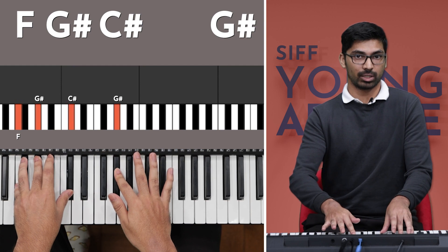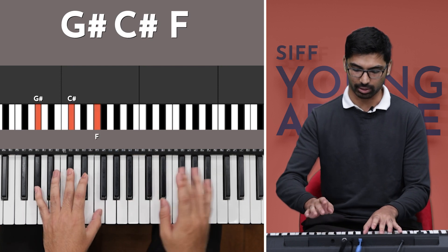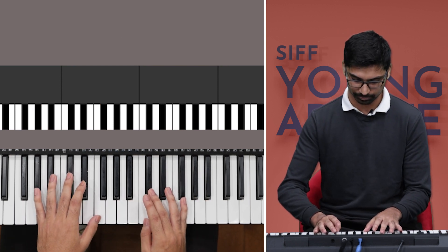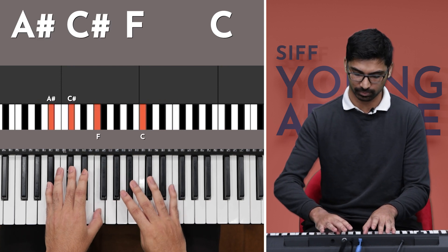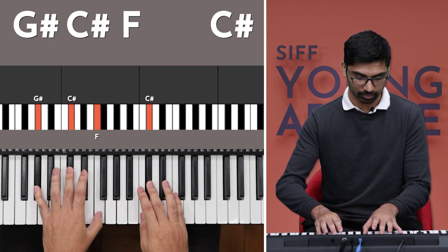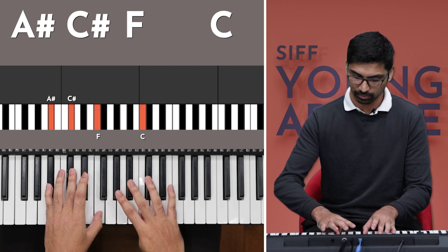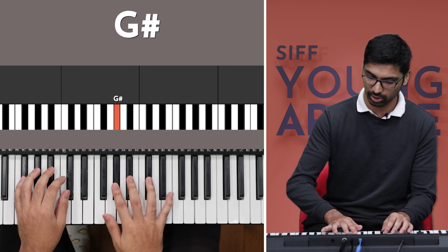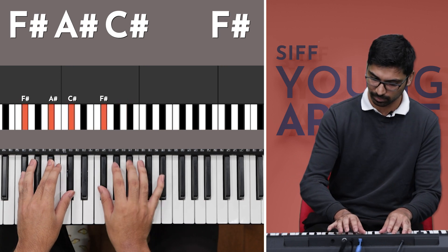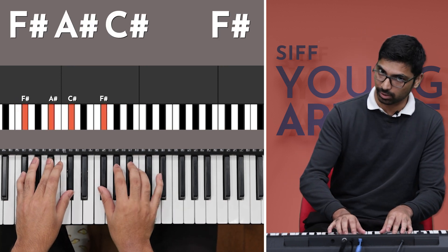And that's the entire piece. Let's play it slowly from the beginning all the way to the end. Our left hand starts on G sharp, C sharp, and F, and our right hand starts with the middle finger on C sharp. Chord change. Back to the first chord. Chord change. Position change. Chord change. Change. And chord. Hold.